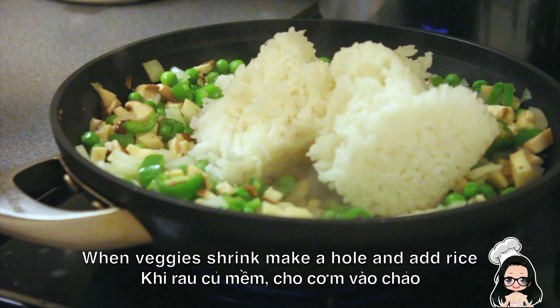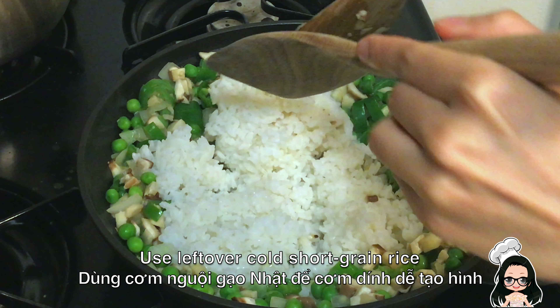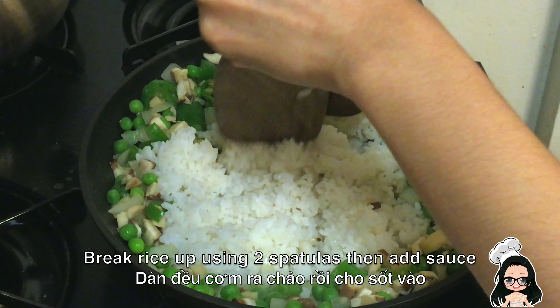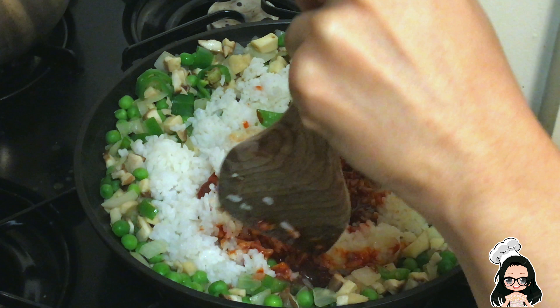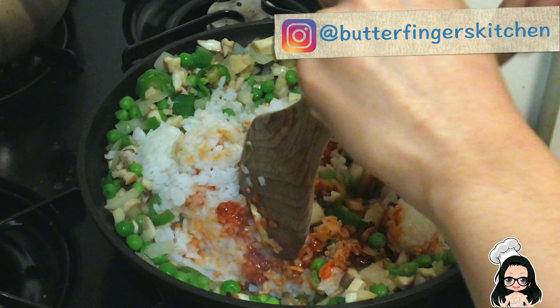The next step is the first step of the chef. You can get the chef to finish it. I will cook for a few minutes — I'm going to cook in the kitchen.